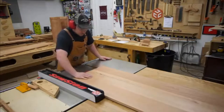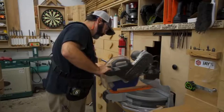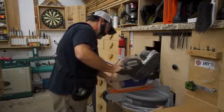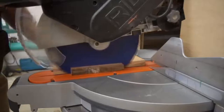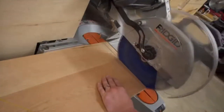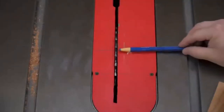We've got our top and bottom pieces cut to the final width. From here we can take these two pieces over to the miter saw and with our reference marks we can strike a line and cut these to their final length.